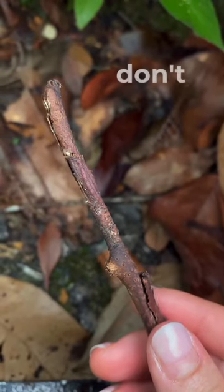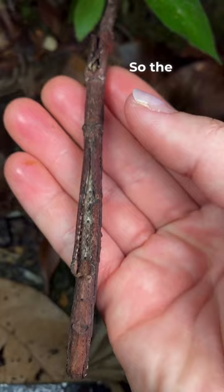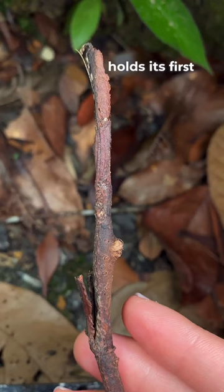This is actually an insect that is pretending to be a stick when disturbed. The way it does it is it tucks its legs closer to its body and holds its first two front legs against its antennae.